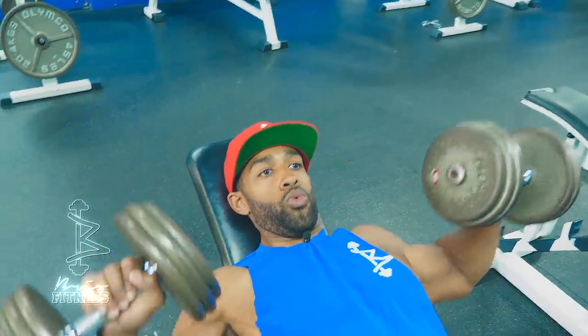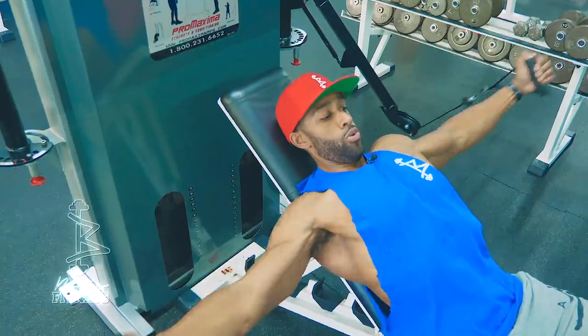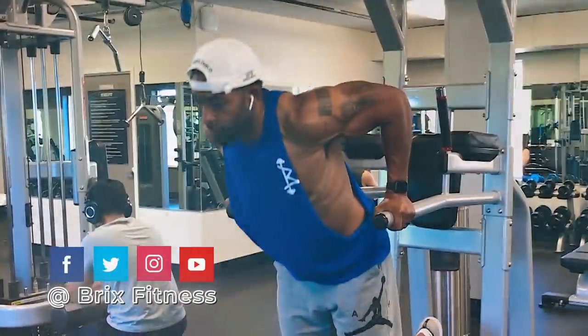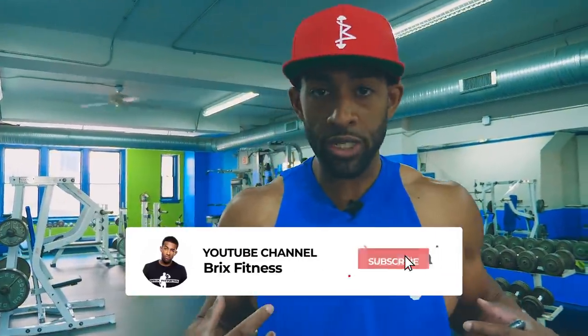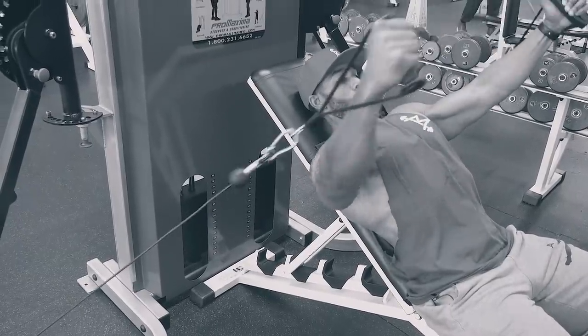The next tip: make sure you're mixing it up. You have three types of chest exercises — you can do a push, you can do a fly, or you can do some sort of calisthenics. I usually do half pushes and half flies. I also prefer to do my flies with cables. I do not like dumbbell flies, especially for beginners — I think it puts your shoulders in a compromising position. I would stick to cable for all my fly movements.